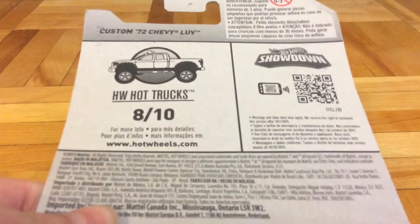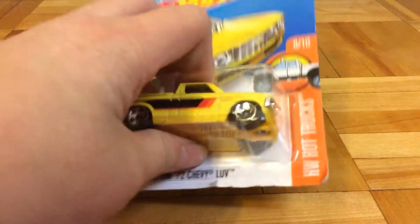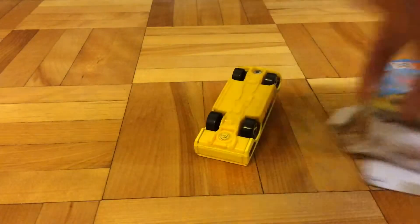Here's the back of the car. Here is the code for the game. Now I'm going to open the car. Wow, that was very easy compared to normally.